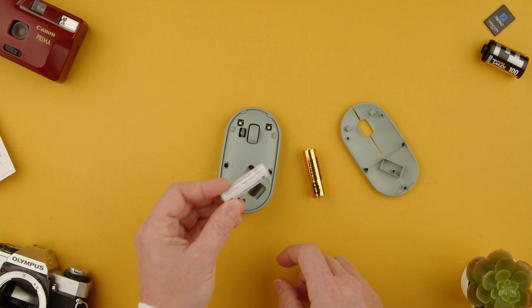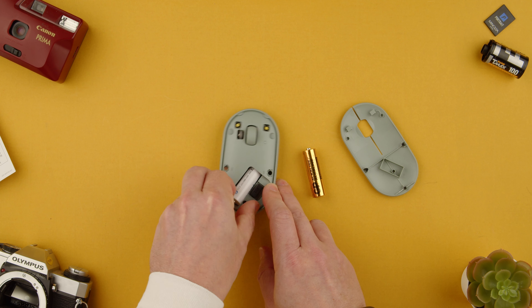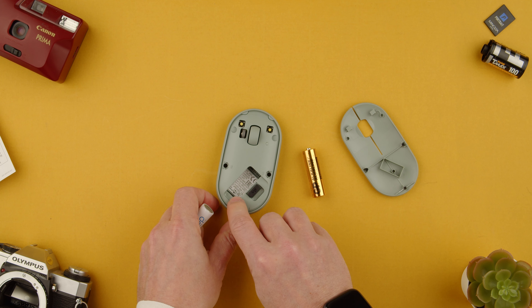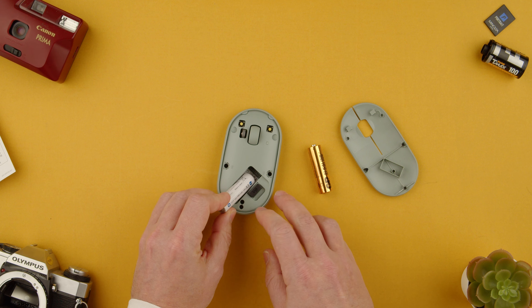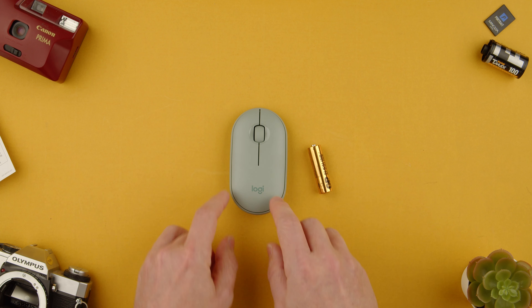You can use rechargeable ones like this one, and all you have to do is put it back in. If you're wondering where the positive and negative goes, you can see the positive inside there, and on the battery the positive side is the one that has the little thing coming out — it's not the flat side. So the flat side goes in, then we push it in.